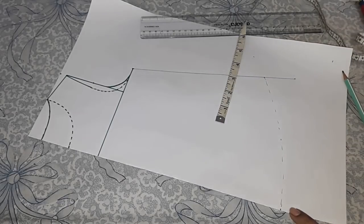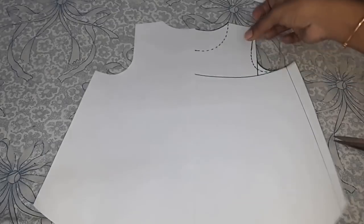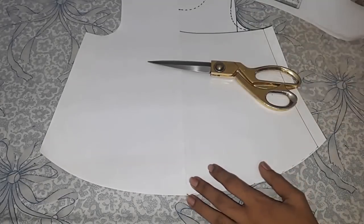Now I will cut this and show you. This is the back bodice pattern. Now I will lay this on the main fabric.